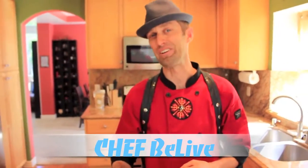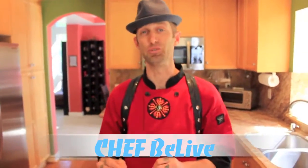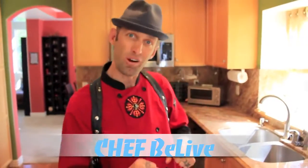Hey, how's it going? Chef Belive here, and I'm here with Essential Living Foods in my kitchen. I want to rock it and have some fun with you. So let's just go ahead and get started.